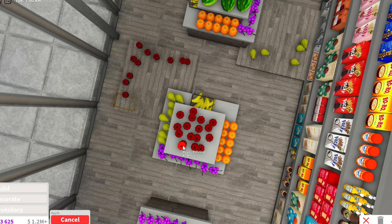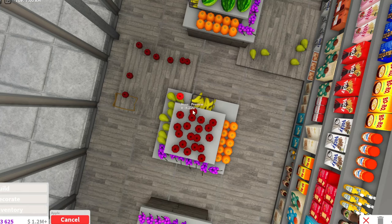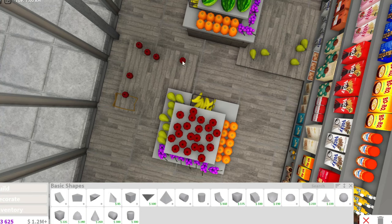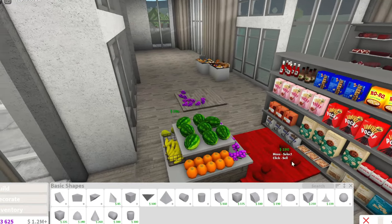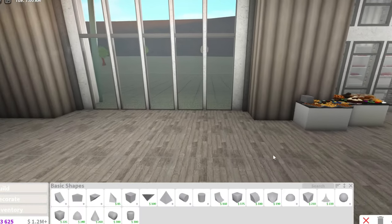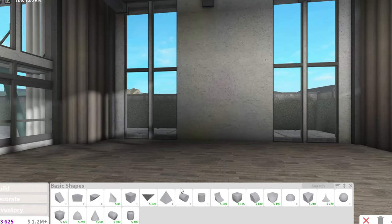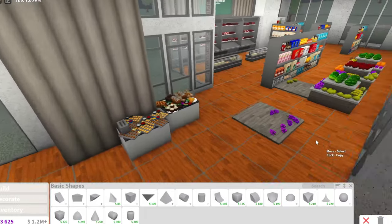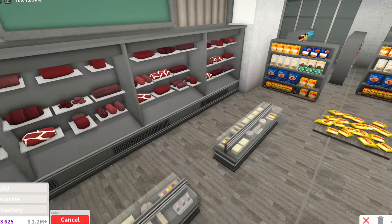I might do a bakery area because the place I go has bakeries and I like the cookies. But I don't want to make cookies right now so I'm just going to put a bunch of bread. The fruits are all done finally! I'll fill any gaps with pears. Now I want to make a food-to-go section on this wall right here, so let me steal a shelf.